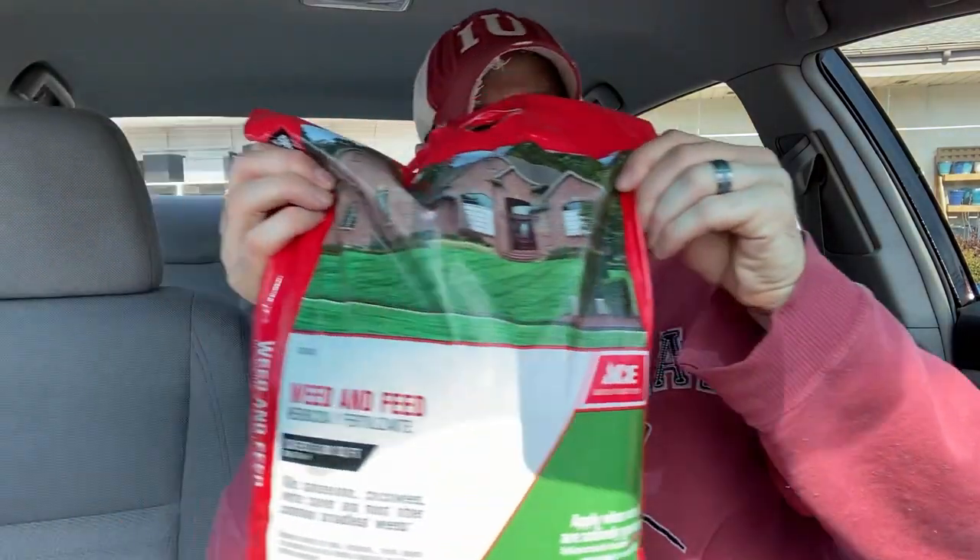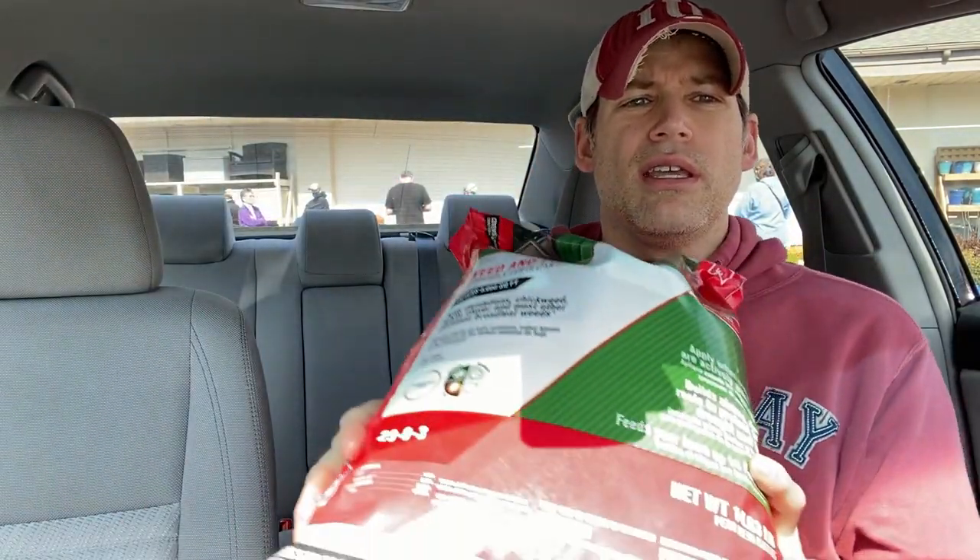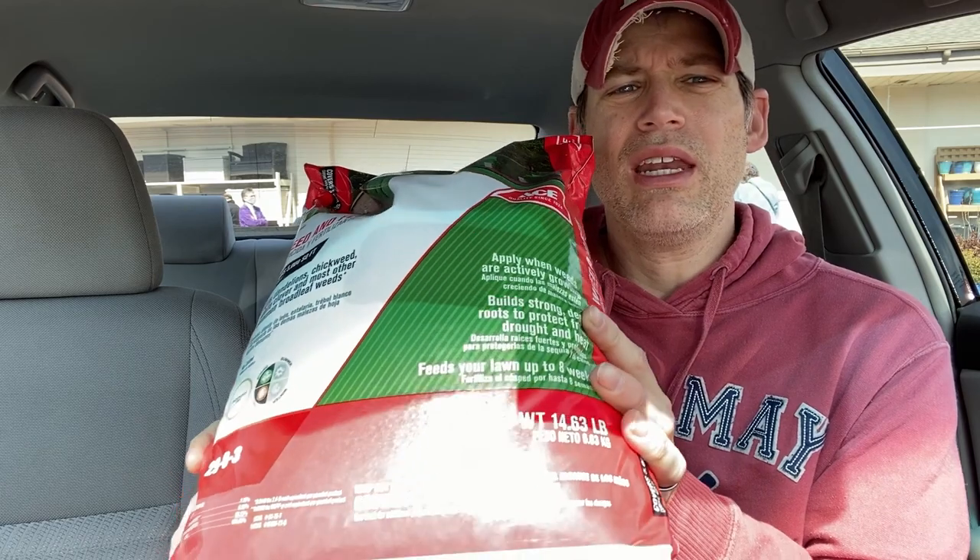At least my hands aren't going to smell like peppermint anymore. I'm going to partake in some of that right now. Oh yeah — unscented hand sanitizer, it's perfect! I bought two: one for my car and one for Michelle's. Now, this is what I got — it's real simple. There's the Ace Weed and Feed.